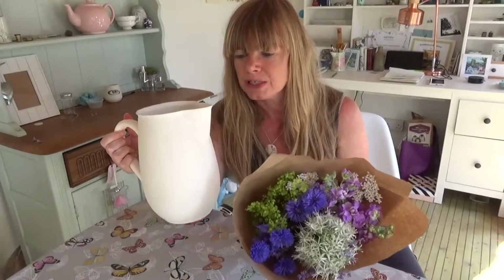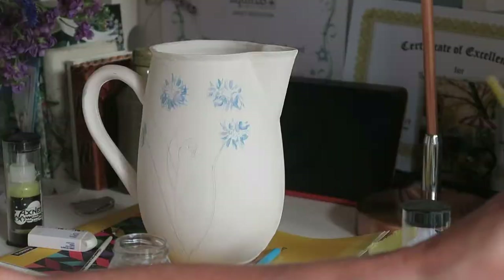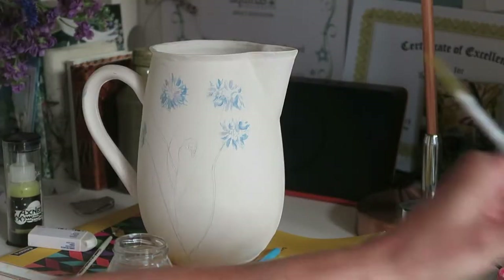So this is a porcelain jug that I've been working on. I think it's looking really fab. It's had a bisque fire in. So what I want to do now is decorate it. I'm using nano underglaze paints.